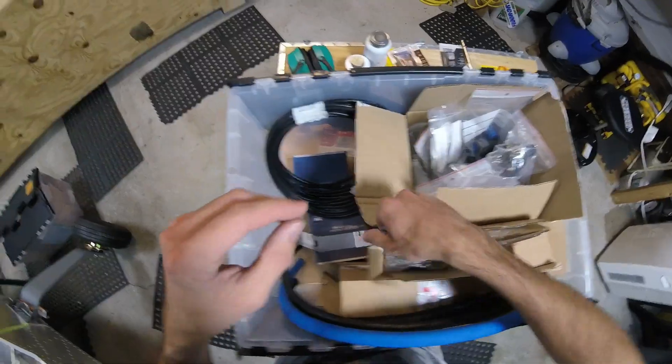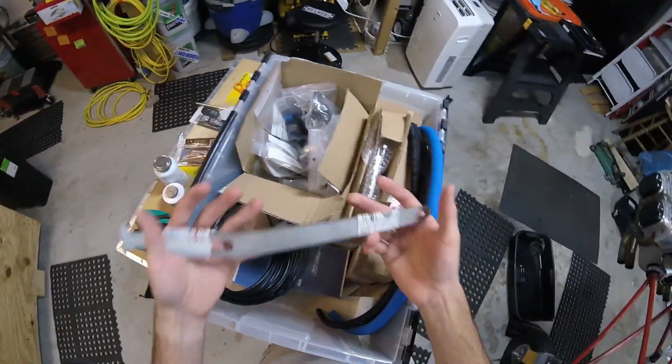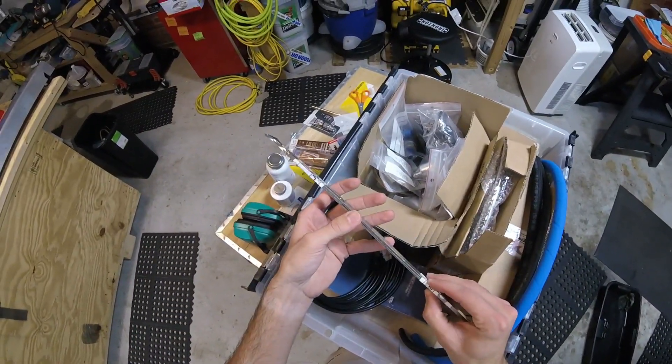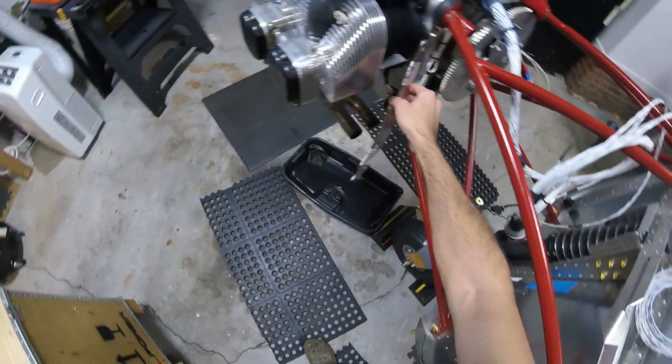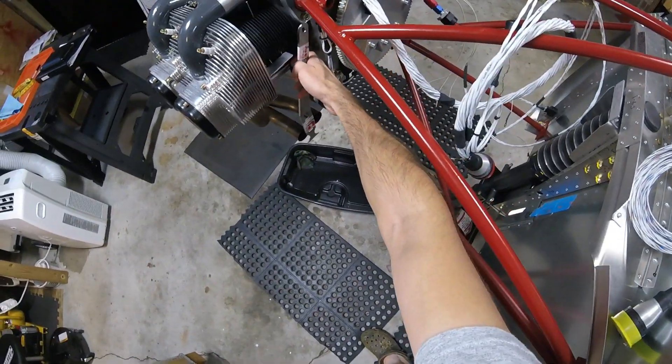I'm just going to go through this real quick so you can get an idea of what it looks like in someone's hands. These are the brackets for the exhaust, and they're going to mount up to a bolt — probably right there — and hold it in place.